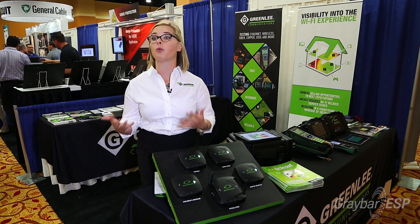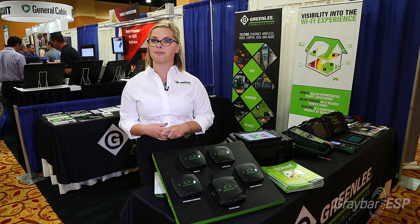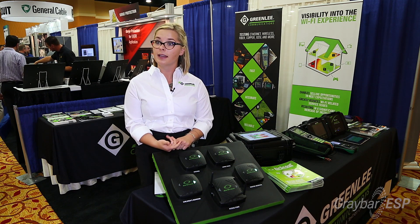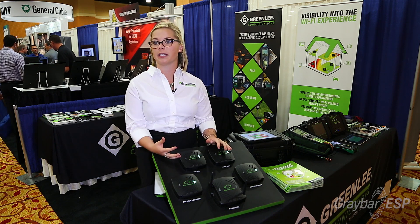We do nationwide studies of what's important to you as a technician or contractor, and a lot of the time it's that things are fast — you're not taking all day to do something. It's done right the first time and you can rely on the answer it's going to give you.